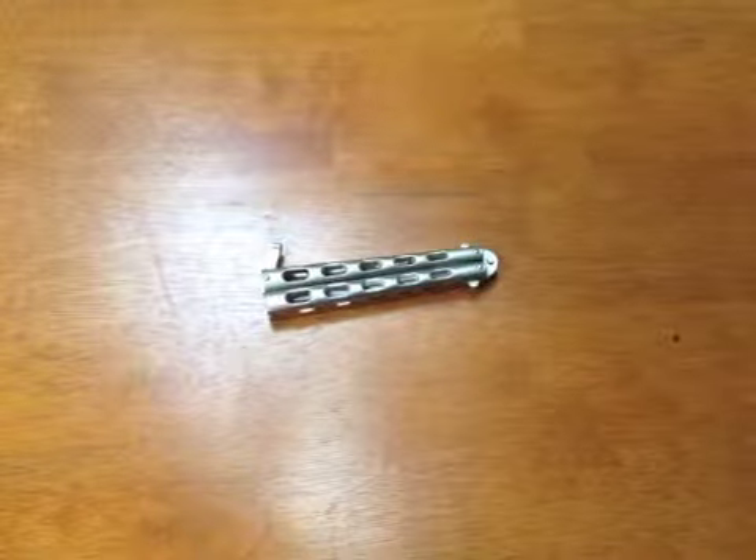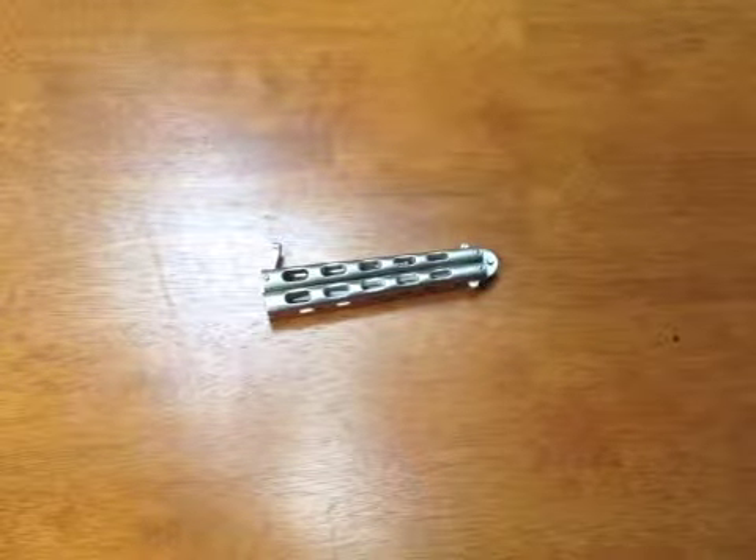Hey YouTube, this is MrKnifeCentral here and today we are going to be reviewing the Thug Everyweight Balisong.